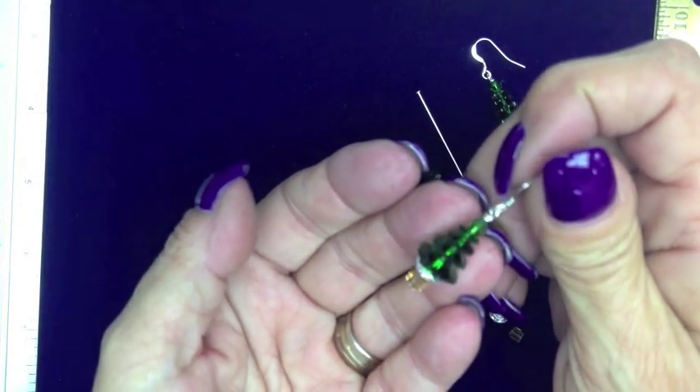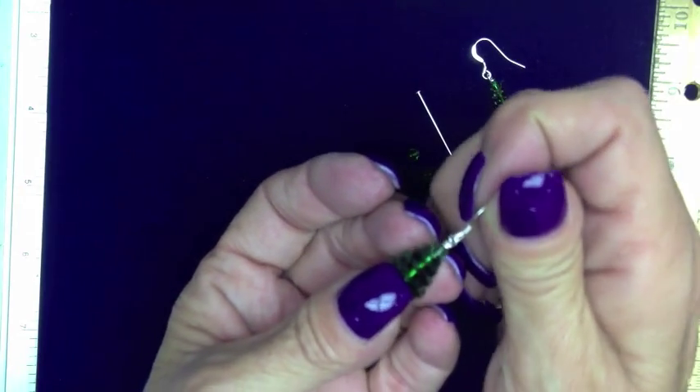It is the Dark Moss Green Christmas Tree Holiday Kit, also with a pendant.